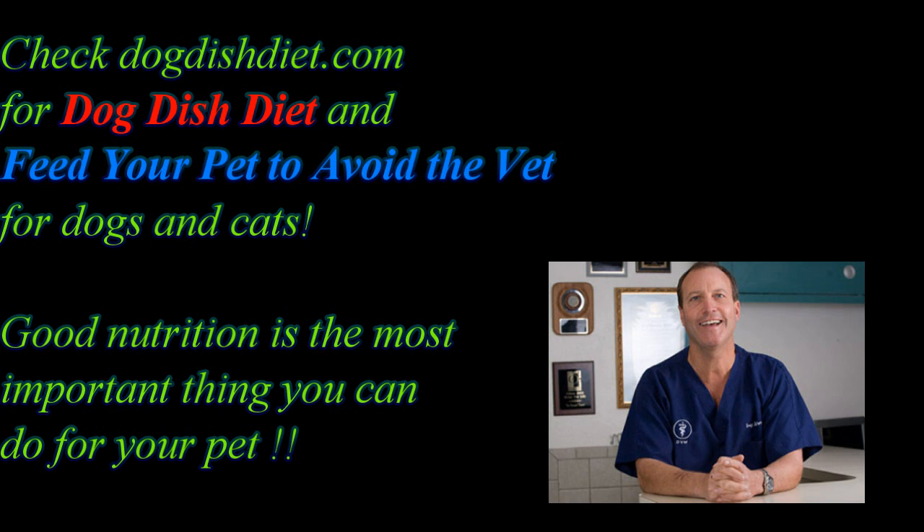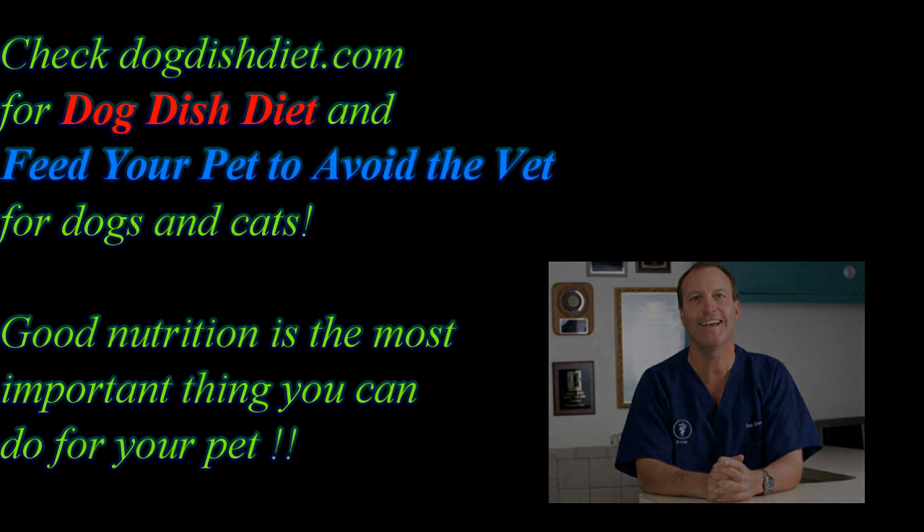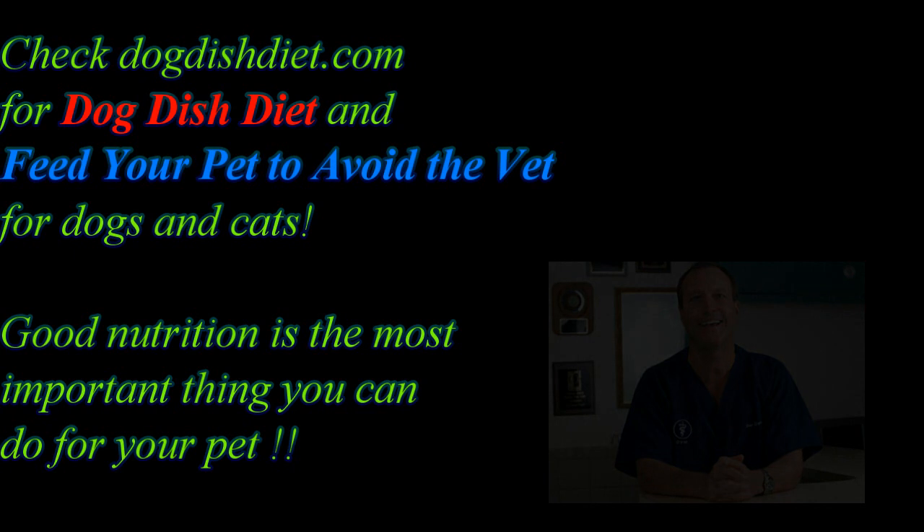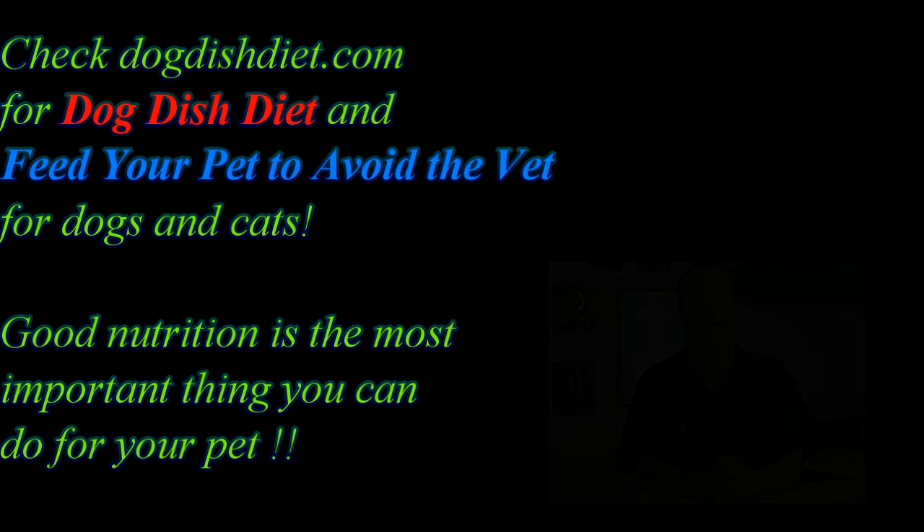Pepper isn't a happy dog and he really doesn't like me getting in his mouth, so I kind of doubt I'll get a follow-up shot. But I hope he doesn't have to come back in and the painkillers and antibiotics take care of everything. Thanks for watching, and if you get a chance, check out Dog Dish Diet. If you have an itchy dog, a dog with food allergies, or an obese dog, I have an e-book called 'Feed Your Pet to Avoid the Vet' that teaches you how to home cook for your dog easily and economically.